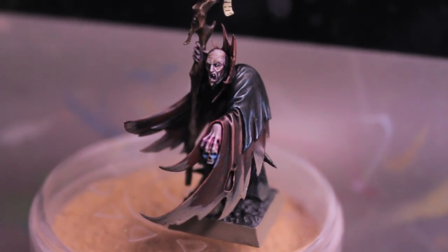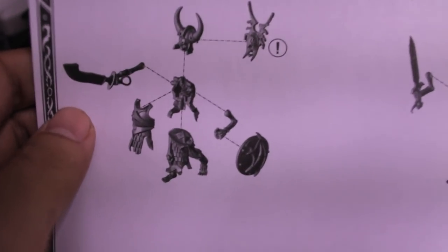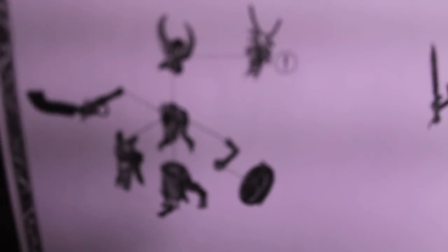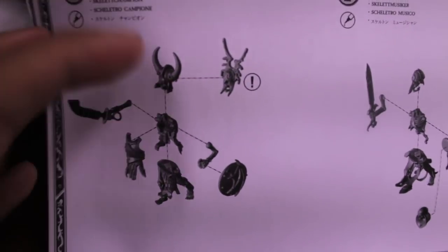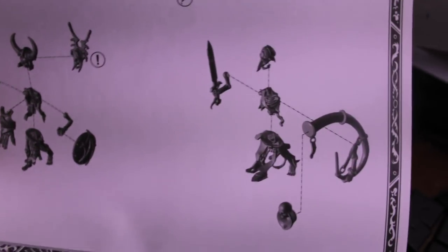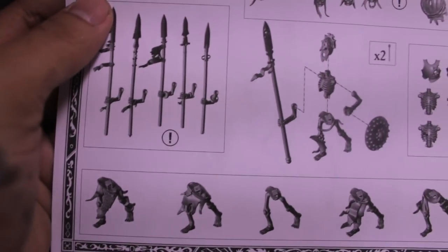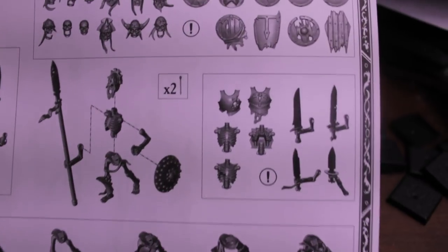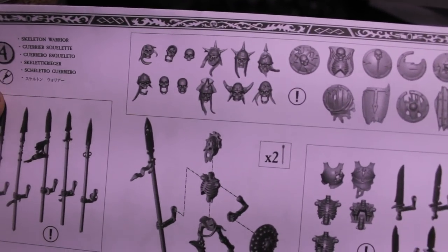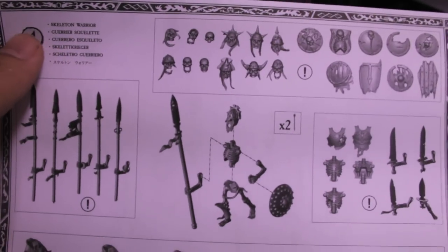Hey, idiot — you forgot to tell them about the instructions! Oh, thanks for reminding me, Louis. Here are the instructions for the skeleton box set. Real simple 3D images of the models being put together, optional head swaps, how to put together the musician and the standard bearer, and in the back all the different ways and options that you can put together your trooper. You get twelve regular skull heads, not counting the champion, standard bearer, and musician, and you only need ten in total.